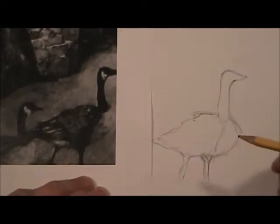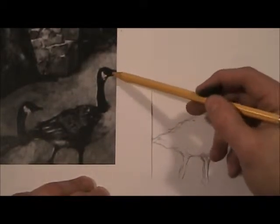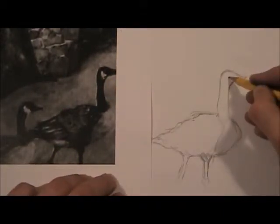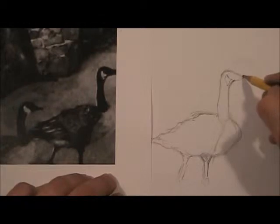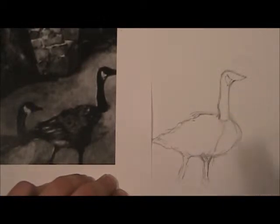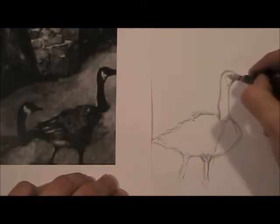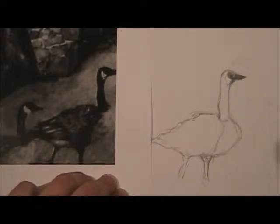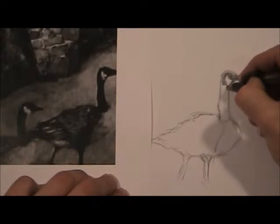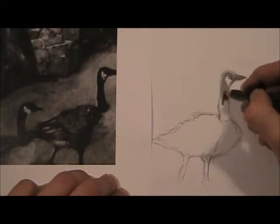It kind of looks like he's walking, taking a step forward. What you see is that this area is extremely dark — very, very dark — but there's this little white spot right there. You have to make sure you draw that shape so when you color it in it looks right. That little white shape — a lot of geese have that, pretty much all of them do. Now I'm using my ebony pencil to color in because it gives me my very dark values.